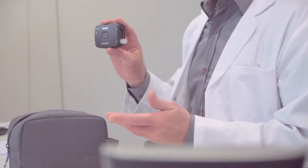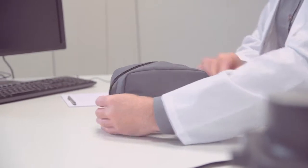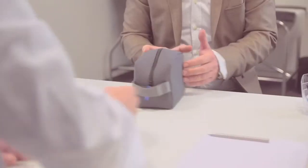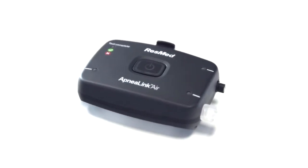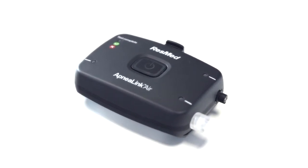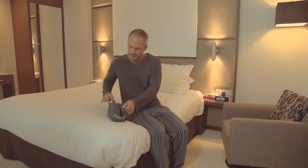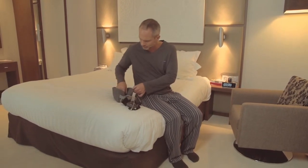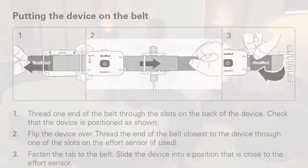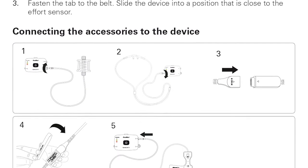Your clinician has recently given you an ApneaLink Air device to get tested for sleep apnea in the comfort of your own bedroom. Don't worry, it's simple and easy to use. ResMed ApneaLink Air is a device which helps to detect sleep apnea in one quick and simple overnight study. This short video will help to familiarise you with ResMed's ApneaLink Air and make sure you use it correctly and efficiently. At any time in the setup you can also refer to the patient instructions provided by your clinician to get further details.